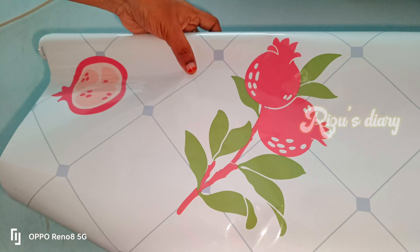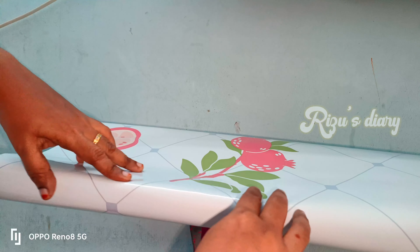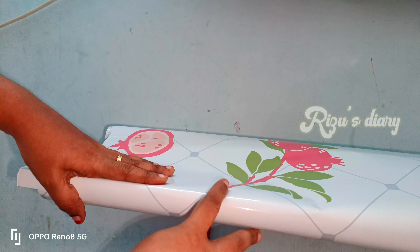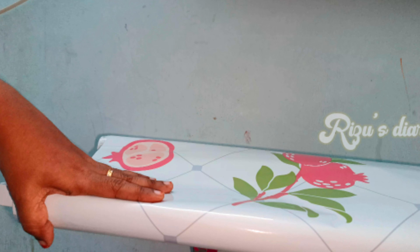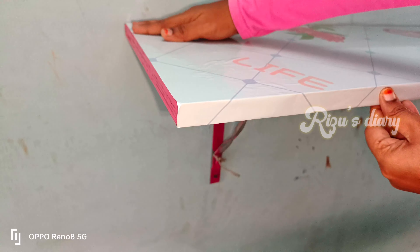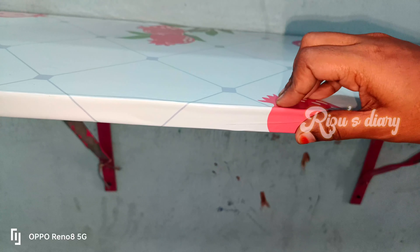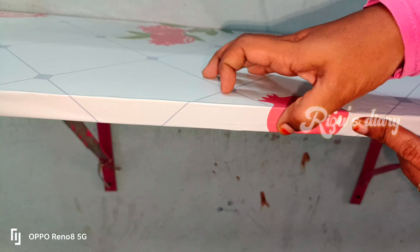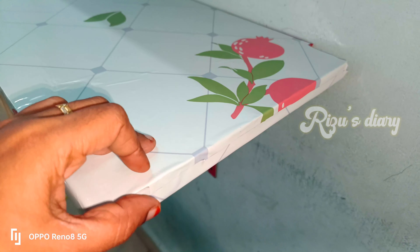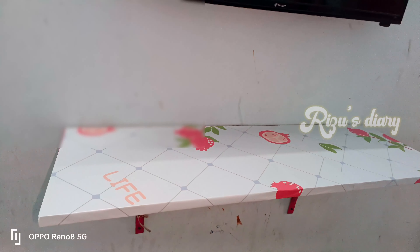Next, there is a stand by the TV — a normal paint stand. We have to clean all the dust and all the things in the hall. We have to clean the sticker, the countertop, and the tiles.